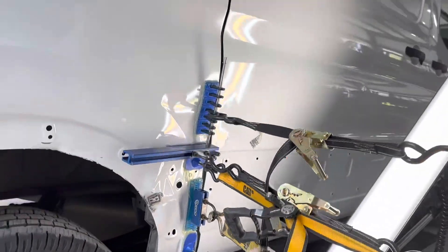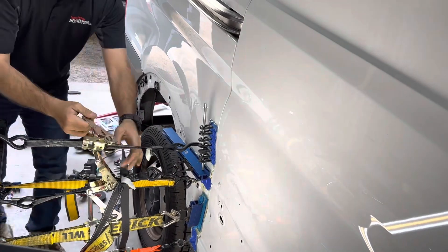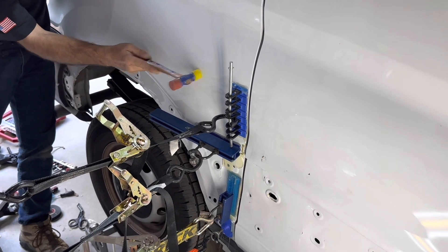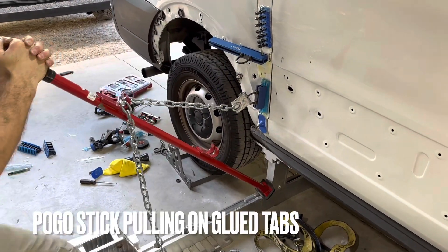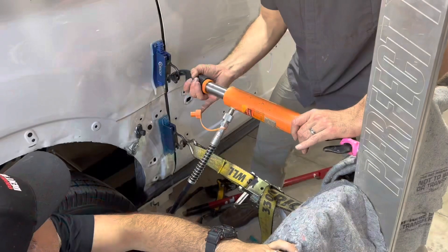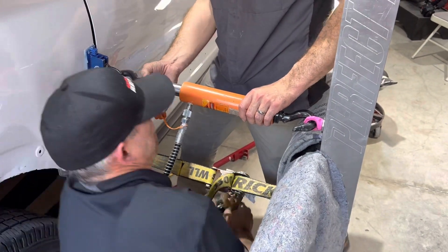We felt we reached the point where we could move to the rear quarter panel, trying to realign it. We're using what's called a perfect pull, which is a tower that allows us to create a pull point. We glue these plastic tabs to the panel and pull that structural panel back into alignment without affecting the existing factory paint finish. This glue is so strong it produces the same result as welding studs to the panel, but it's a better quality repair because nothing's changed about the car.